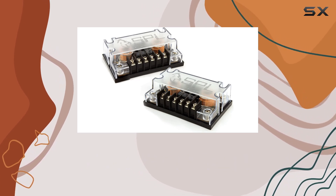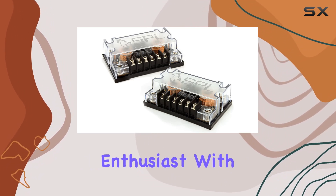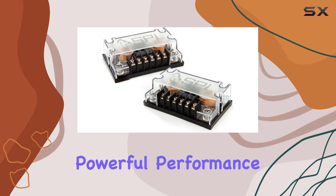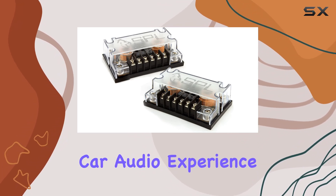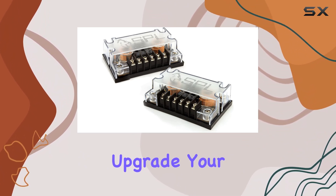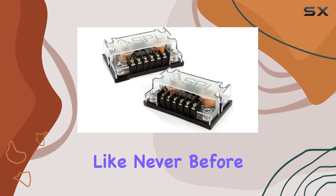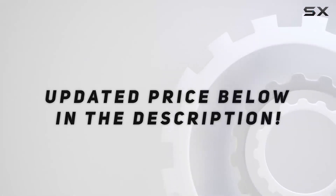In conclusion, the SBLX two-way crossovers are a must-have accessory for any car audio enthusiast. With their premium build quality, powerful performance, and easy installation, they're sure to take your car audio experience to new heights. So why wait? Upgrade your sound system today and start enjoying music on the road like never before. Check out the video description for updated pricing.